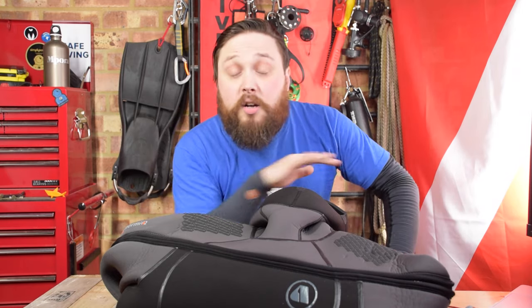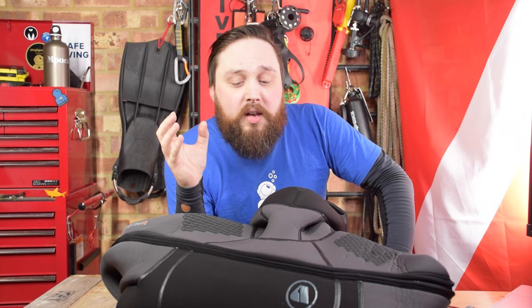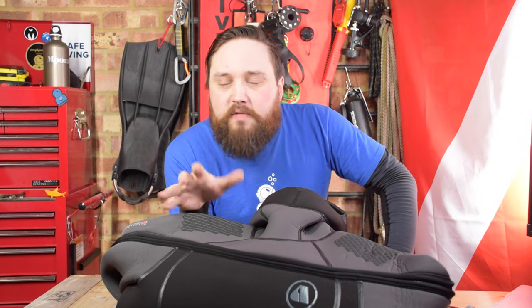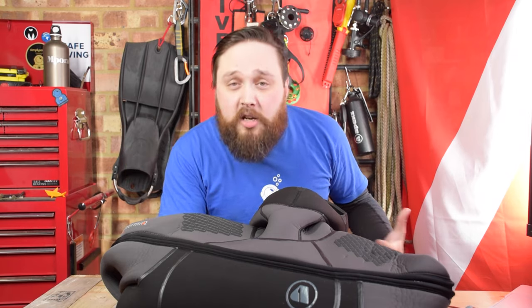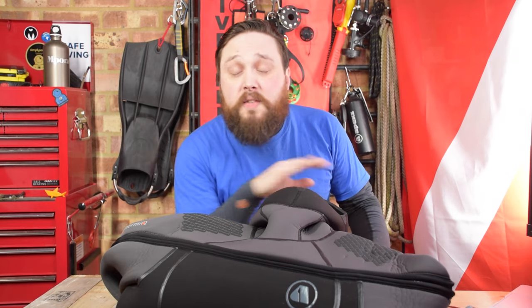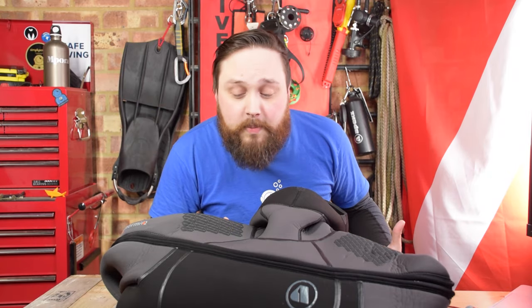I tried this on and got into it all by myself without any real issues. Then once it's on, you don't really feel like you're wearing an eight millimeter thick wetsuit, because I could bend over, I could touch my toes — and normally I can't even touch my toes. You can do full shutdown drills. There's a full amount of flexibility.